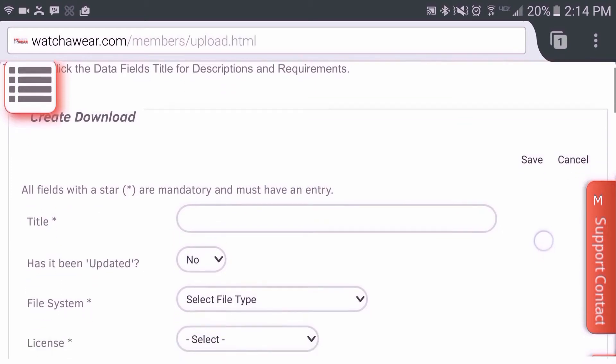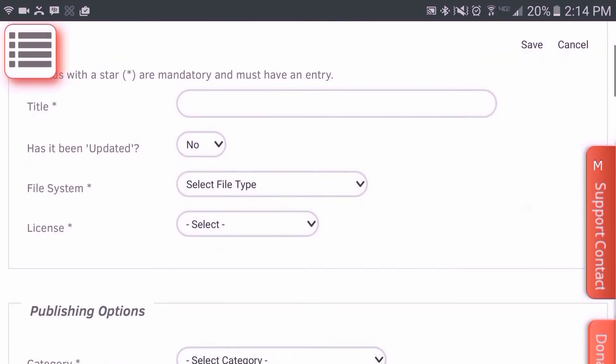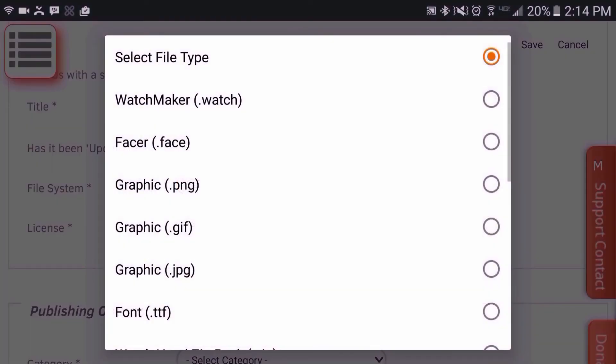I won't go through every one of these fields, but where it states 'File System,' you want to select Watchmaker.